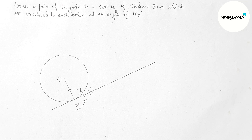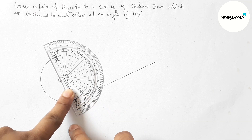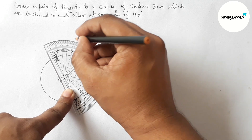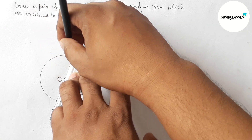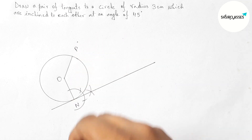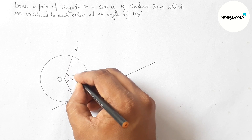Next, drawing an angle at point O with the help of a protractor. Placing the protractor on point O and measuring 135 degrees — between 140 and 130, so exactly 135 degrees. This line meets the circumference at a point, which we label as point P. So the angle NOP is 135 degrees.